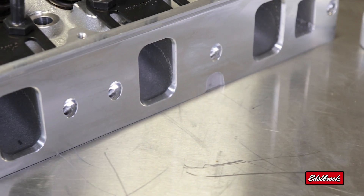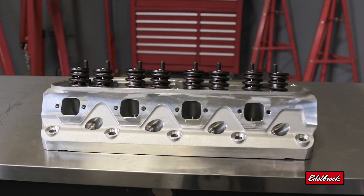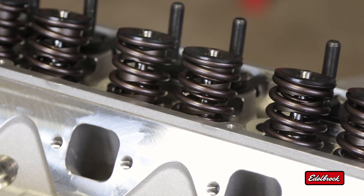Edelbrock's E-Series line of cylinder heads are the next step in performance from our E-Street series. They still maintain as-cast ports and stock intake and exhaust locations, but feature larger ports and larger valves which flow more air.